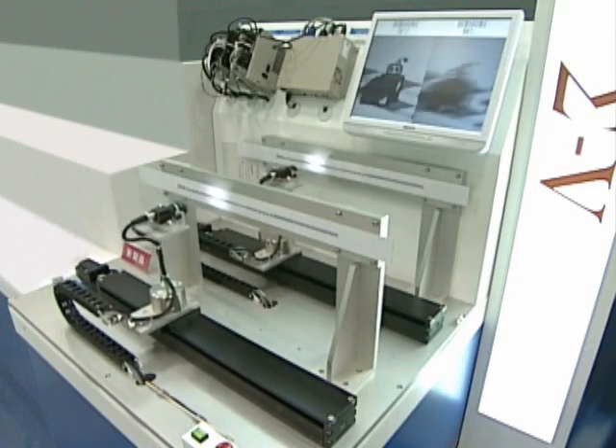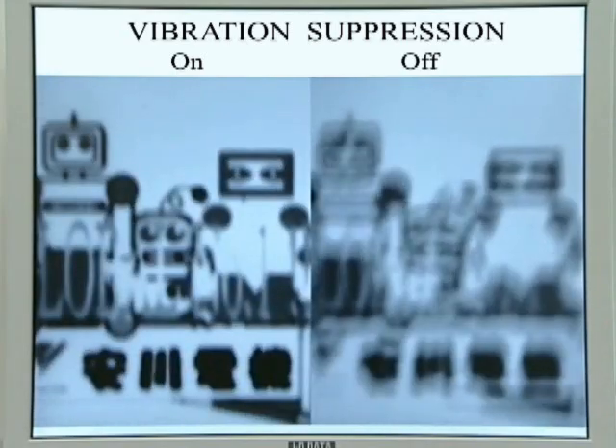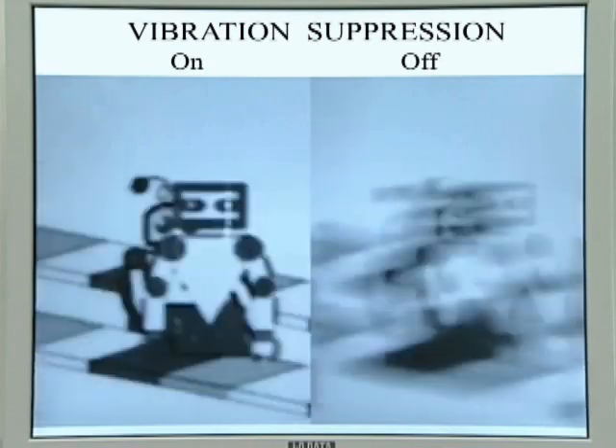Can you see the difference? Notice the difference in vibration as the two cameras are compared side by side on the monitor. The camera with vibration suppression on maintains a much clearer picture. The other camera, with vibration suppression off, displays a blurry picture, clearly showing the often unwanted effects of vibration.